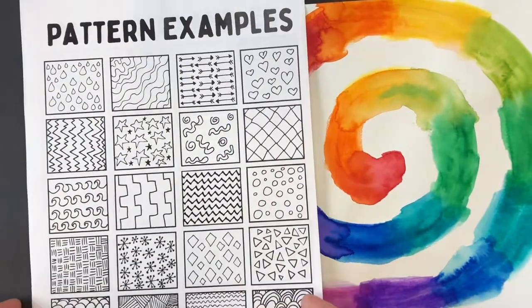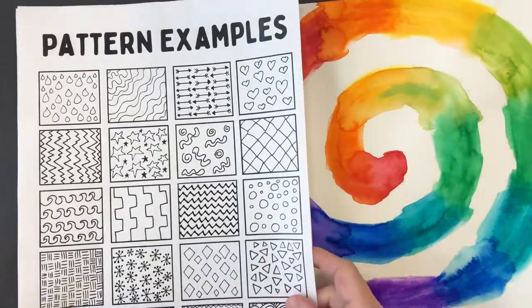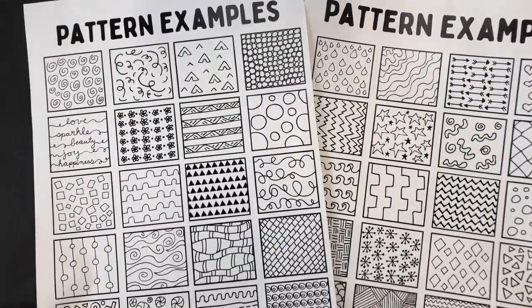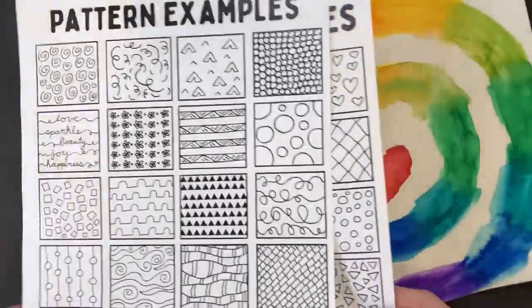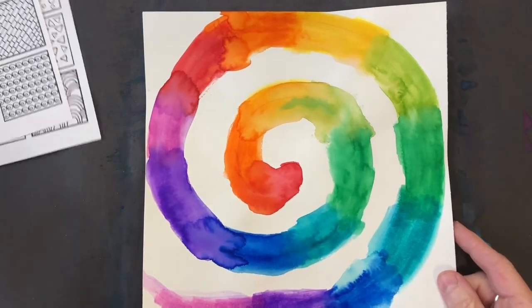Allow your paint or marker to dry, then take a look at the pattern examples I attached to the Seesaw page. There are a couple of different pages there for you to use for pattern ideas. Of course, you can come up with your own patterns if you can think of some.